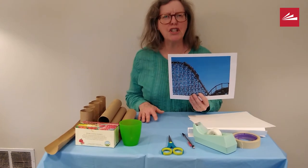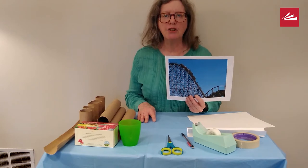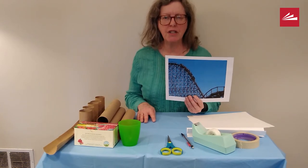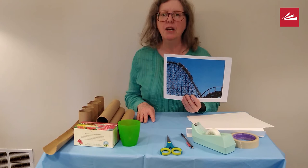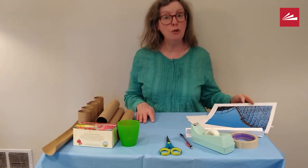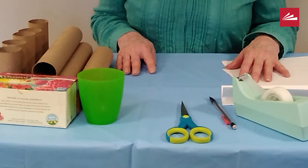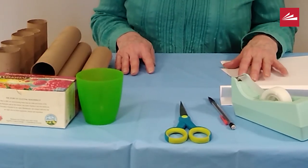Roller coasters are so much fun to ride. Did you know that engineers design roller coasters and it takes a lot of planning to make a great roller coaster? If you are up to the challenge of making your own marble roller coaster, here are some items that you could use to make it with.